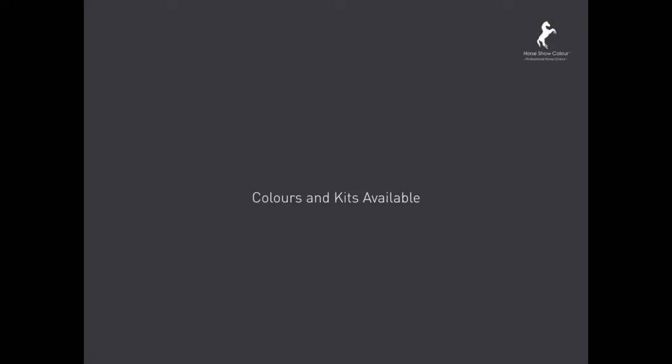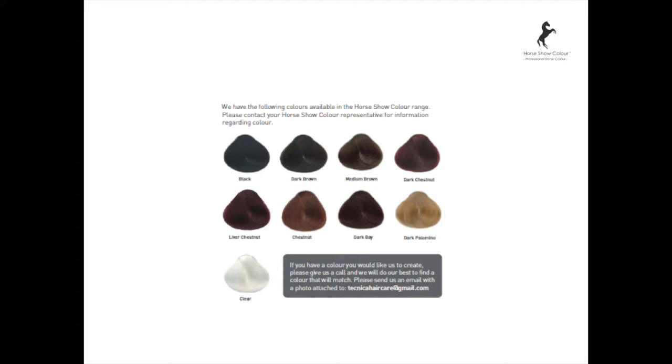Colours and kits available are: black, dark brown, medium brown, dark chestnut, liver chestnut, chestnut, bay, palomino, and clear. Our kits come in the colour bag, large horse kit, galloway kit, pony, and mini pony, plus the mane and tail kit.